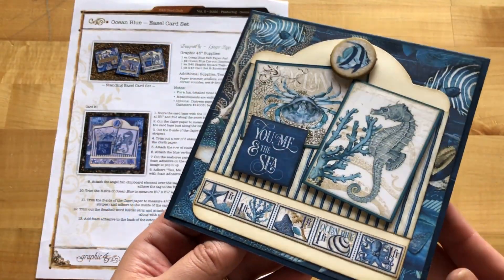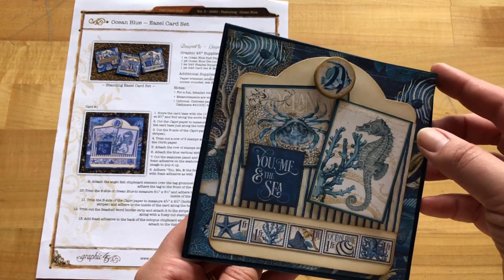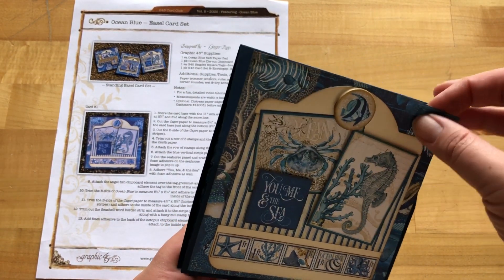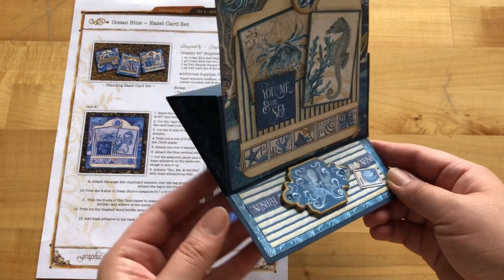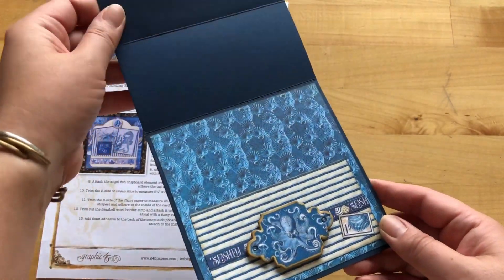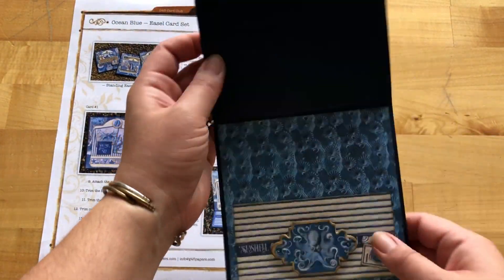Here's an up-close look at how adorable this 'You, Me, and the Sea' easel card is. You gotta love all that dimension, plus there's a lot of space for writing a nice sentiment or even adding some photos.